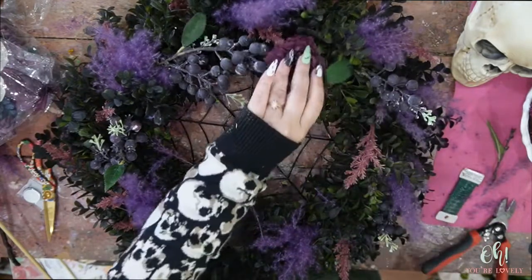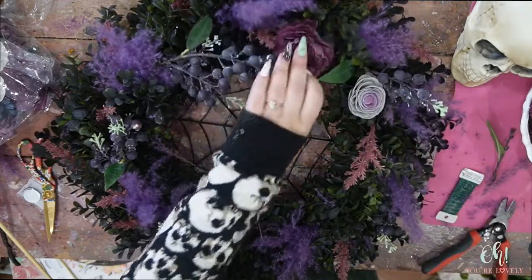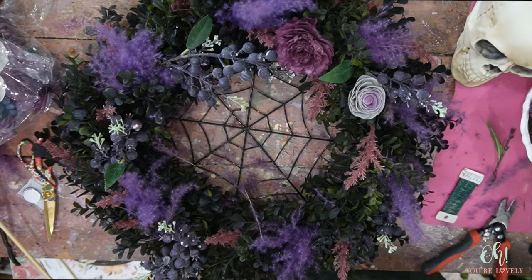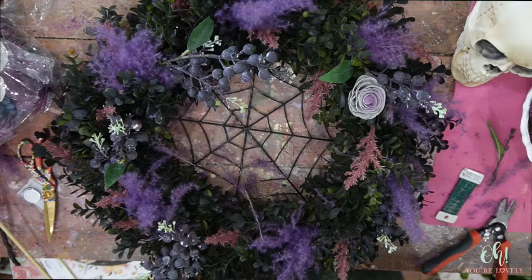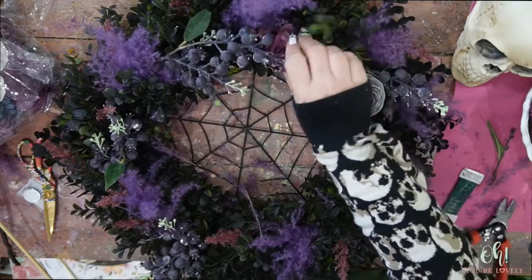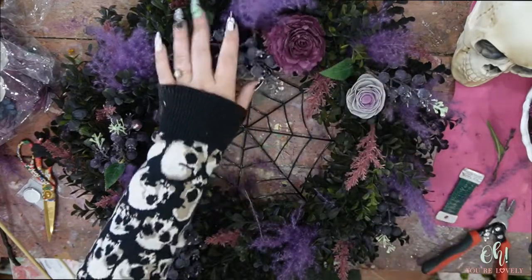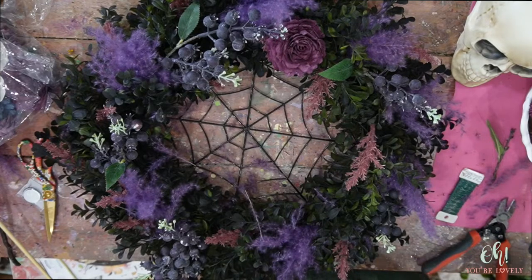For the flowers, what we're going to do is stem them up. You could glue them directly in, but I'm going to stem them up so I can adjust the head of the flower to fit or go in a direction that I want. What I mean by that is once you get it into the wreath, you can then say 'go that way' — you can just adjust the flower to face in the direction that you want with that wire.